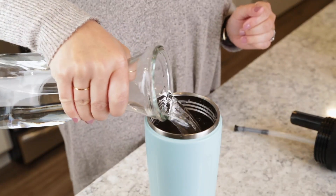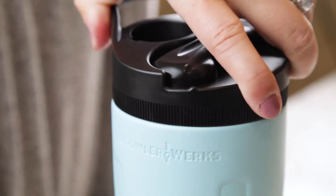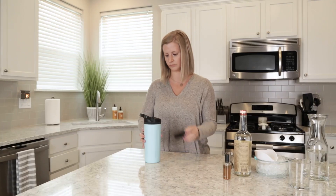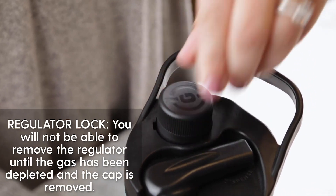Finally, fill with cold water until the ice is floating just below the fill line. Now screw on the cap until it bottoms out. Install an 8-gram CO2 cartridge into the cartridge well with the small end pointing up. Screw on the regulator until you hear the sound of gas rushing into the bottle.